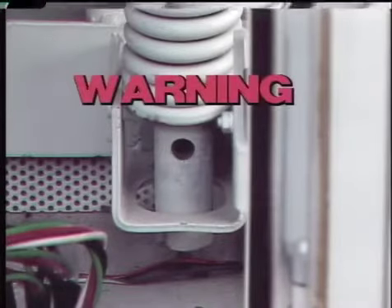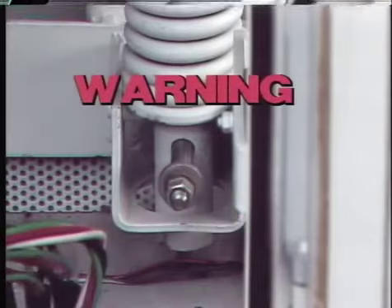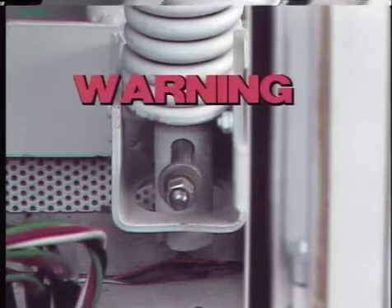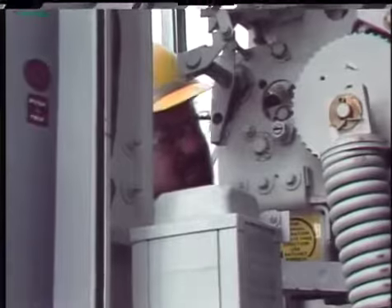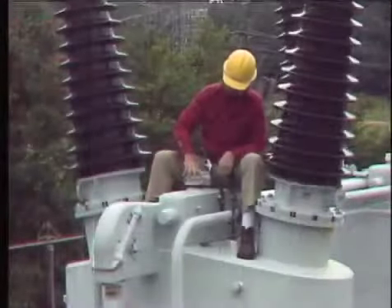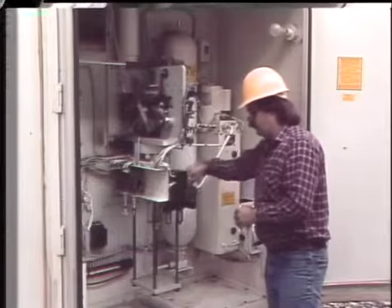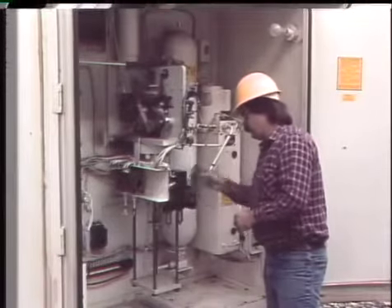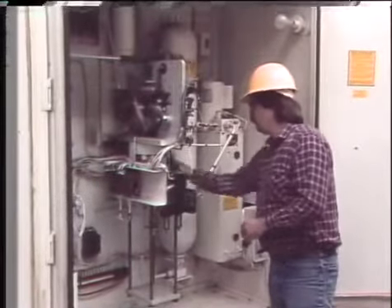A word of warning: for most mechanism maintenance the source of stored energy should be blocked or discharged to keep the breaker from closing and to prevent injuries from accidental operation. General maintenance for breaker operating mechanisms is similar to general maintenance for the breaker itself. The tasks include inspecting for damage, checking adjustments, and cleaning. A little bit of dirt might not seem like a big problem, but it can cause friction and wear that may slow the mechanism down, prevent it from working, and reduce its effective life.